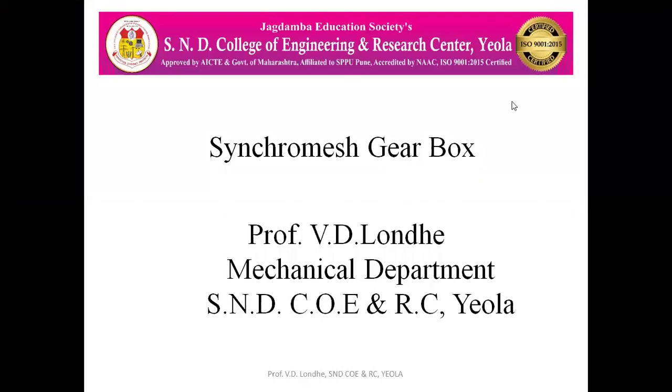Hello everyone. Today we are going to see the synchromesh gearbox. So what is this synchromesh gearbox?